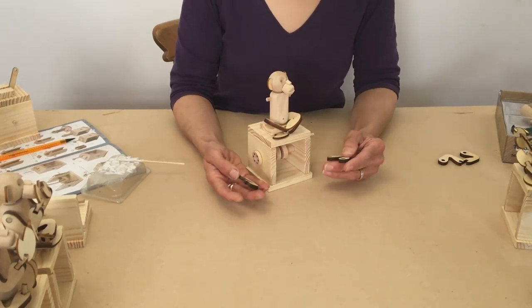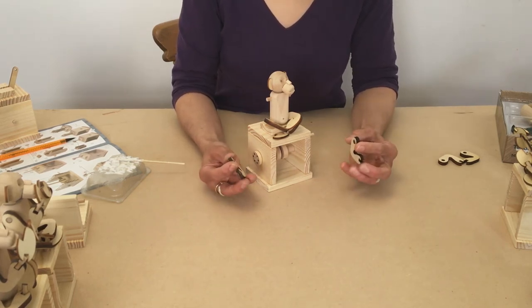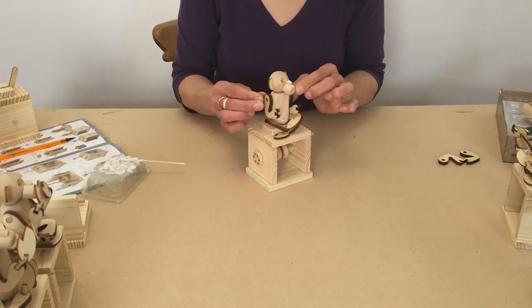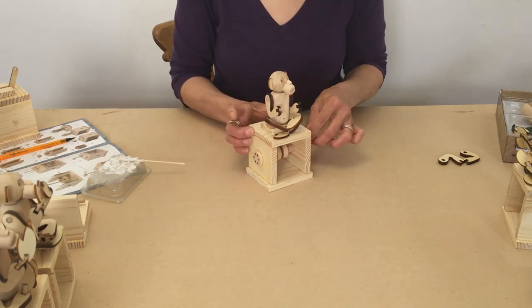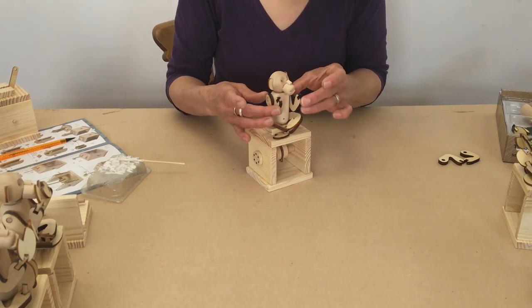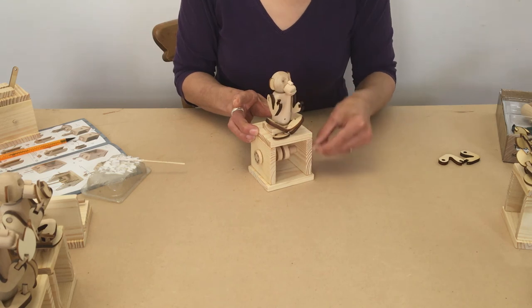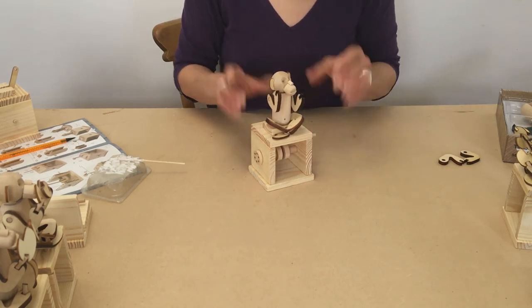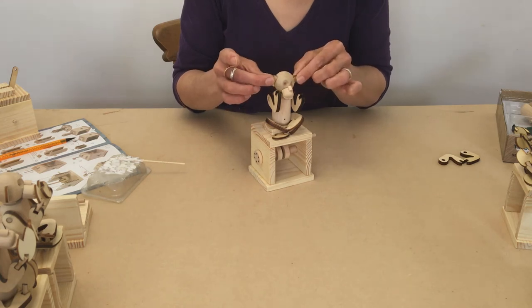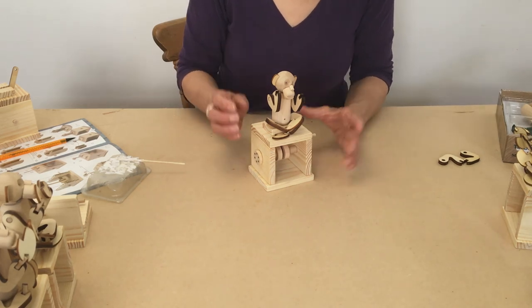Now we've got the legs in position with him sitting nicely with his legs crossed. We're going to see how we want to show the arms and the head. Put the arms on loosely without any glue first while you decide what position you want — do we want to raise them higher near his face? Do we want to put the head on one side, dip it down, or lift it up? Decide what sort of expression you want to give your monkey.